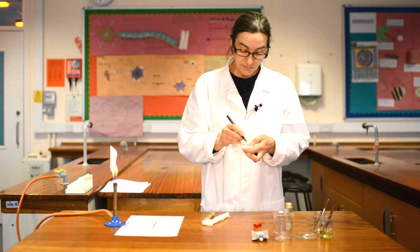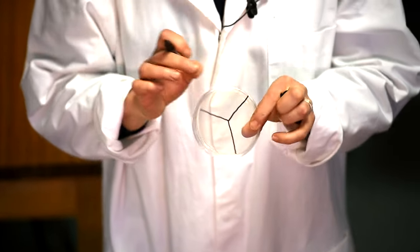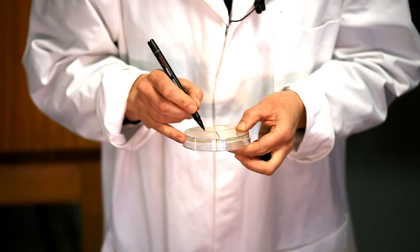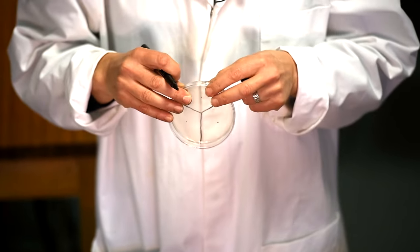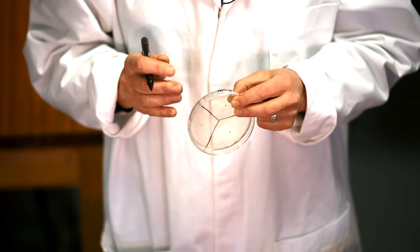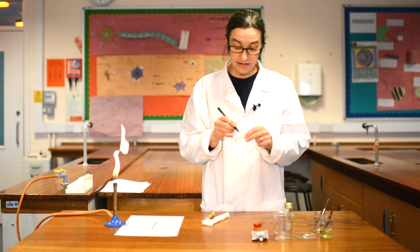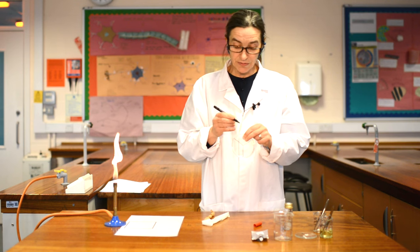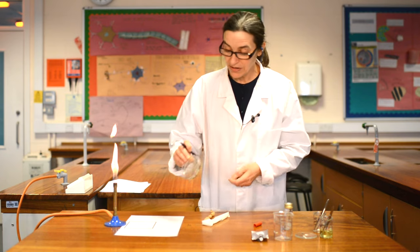The first thing we're going to do is mark the agar plate into three sections. If you've ever handled one of these before, you will have automatically labelled the bottom, not the lid — it's the bit where the gel is that you want labelled. You're going to put a spot into the centre of each triangle because we're going to be using that later. Because we are actually working with a real bacteria, write E. coli on the side clearly, along with today's date and your initials.